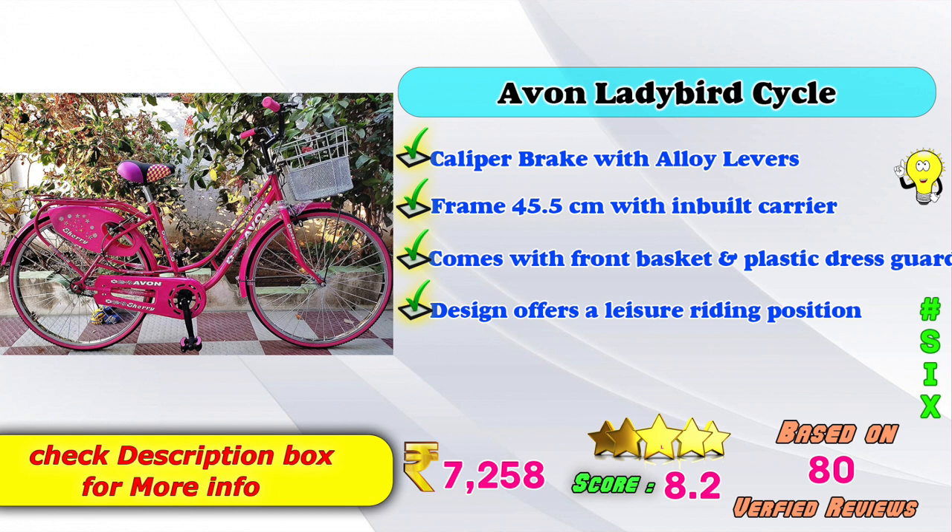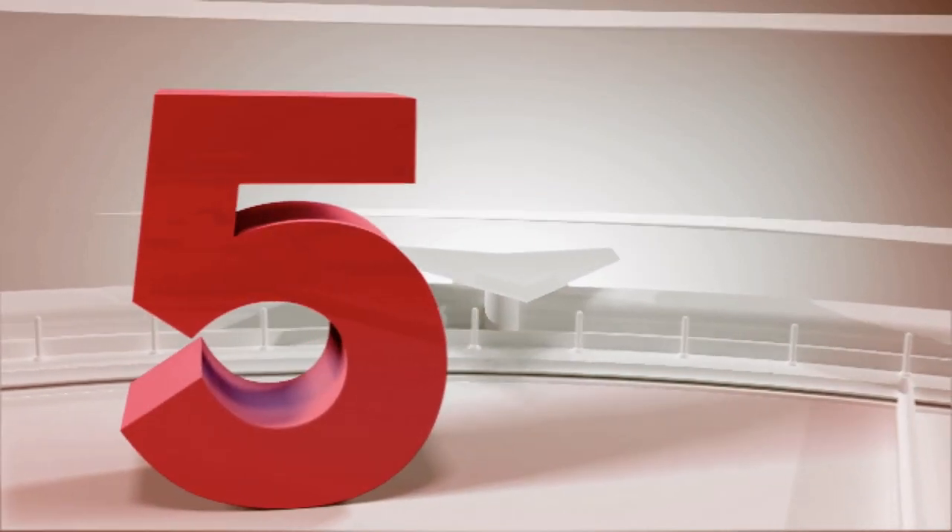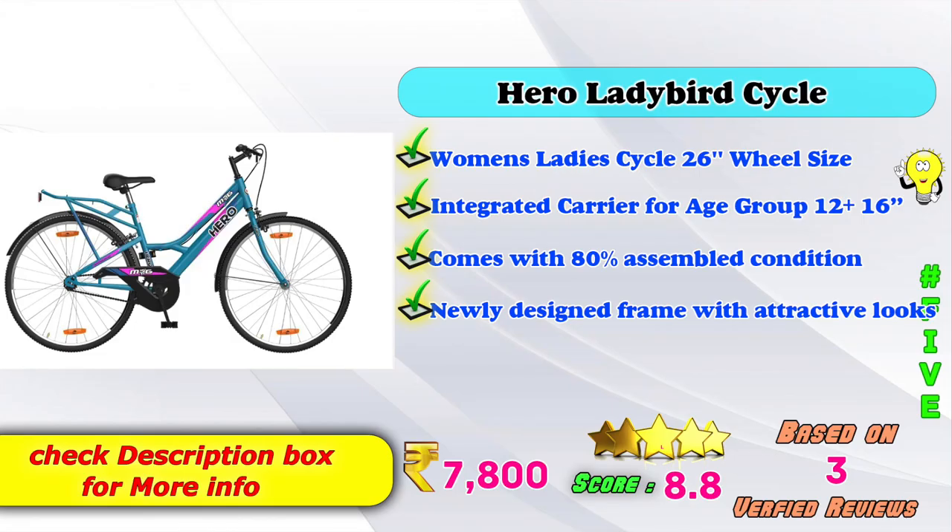8 score rating based on 349 verified reviews. In 5th place is the Hero Ladybird cycle, a women's lady cycle with 26-inch wheel size, integrated carrier, for age group 12 plus, 16 inches, comes 80% assembled with a newly designed frame and attractive looks.